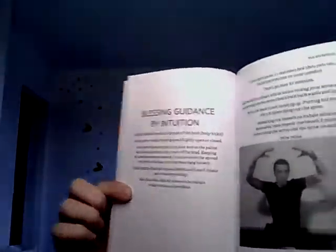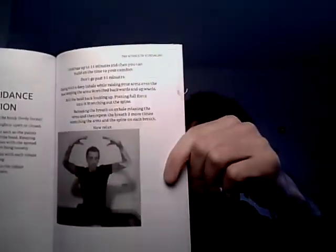So you would read that page for guidance, and then you would come to here to act it out with the instructions. As you can see there's not a big pile of text, and then there's a picture to show you what it's like. This is all in two pages — blessing guidance by intuition.